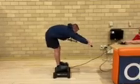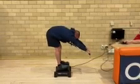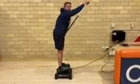I start again and I'm going to try to hold that position.